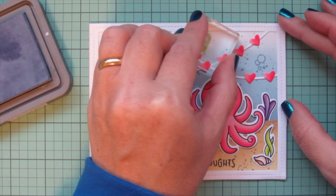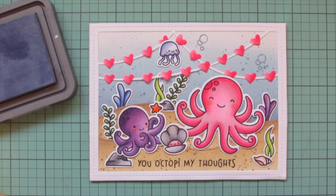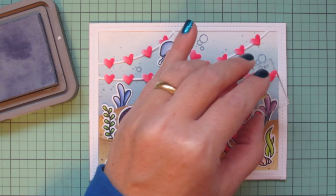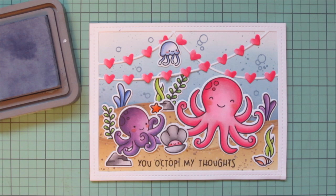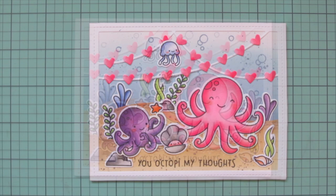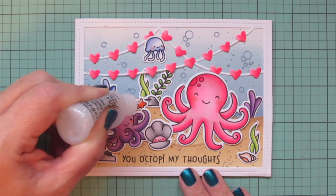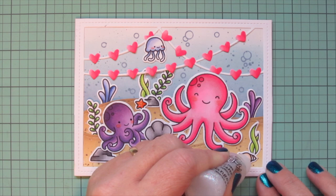I wanted to fill up a little more of the empty space between the heart garlands with some bubbles, taking them from the various sets I used for the images and stamping them down in Stormy Sky Distress Oxide ink so it matches. I'm taking some that are in clusters and some that are single, just stamping them wherever I think they should go to fill up that space.